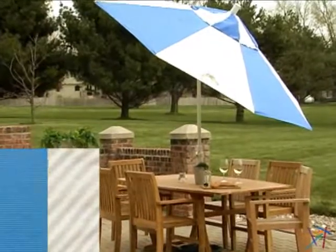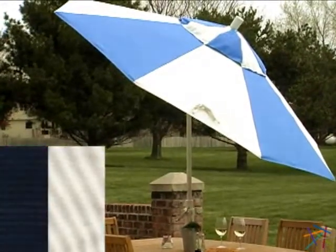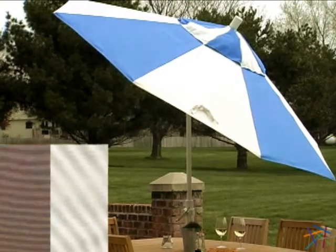Add some flair poolside with the alternating panel designer shade options. Pair the neutral fabric with your choice of up to 9 vibrant colors.